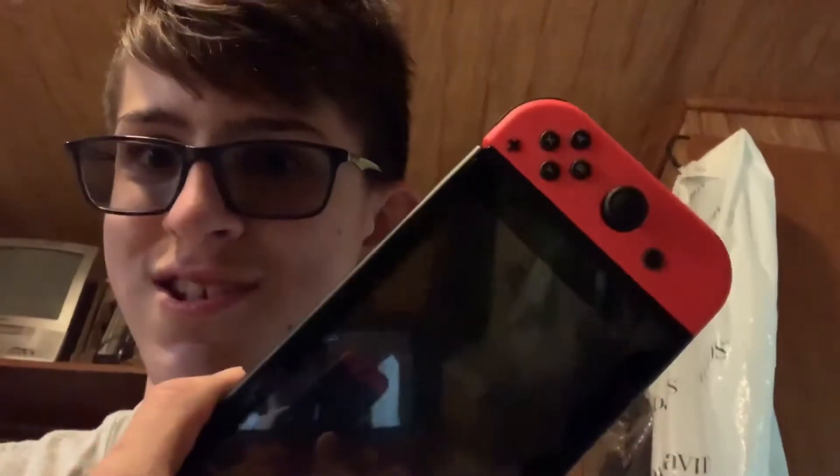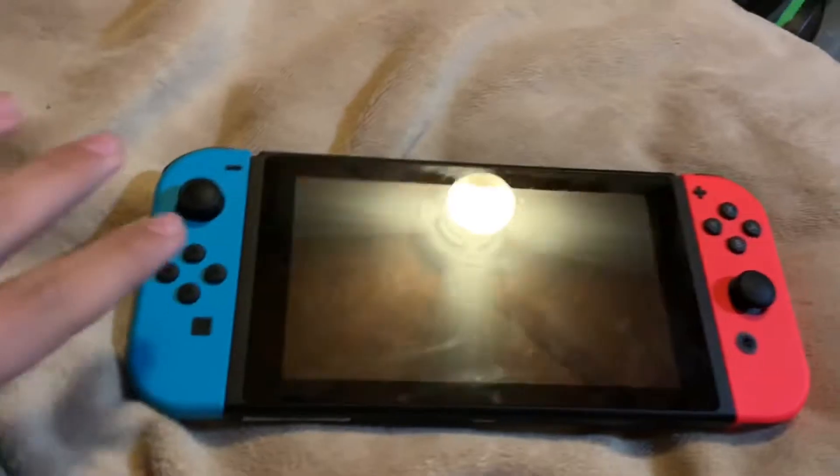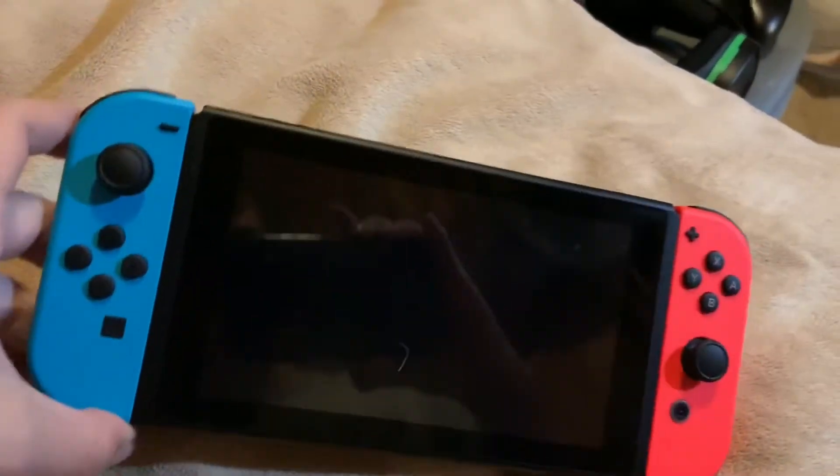Hey guys, welcome back. I got a Nintendo Switch. We are going to be taking a look at the Nintendo Switch. I know it is June 2019. It's been a pretty long time, but I want to show you guys what I do.